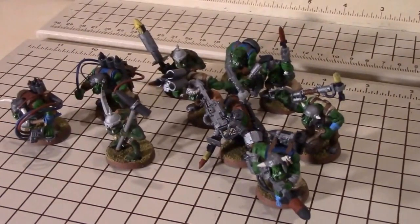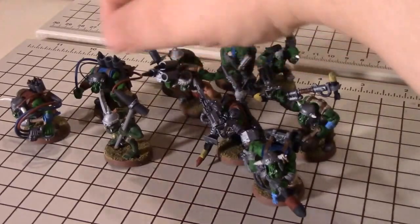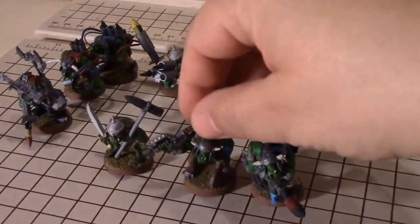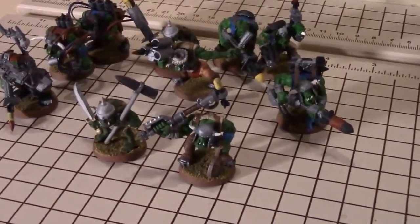Okay, we're back. Let's take a look at these models one at a time. I'm going to start with the two simplest conversions here, and these are the tank hammers. Let's take a closer look at these.